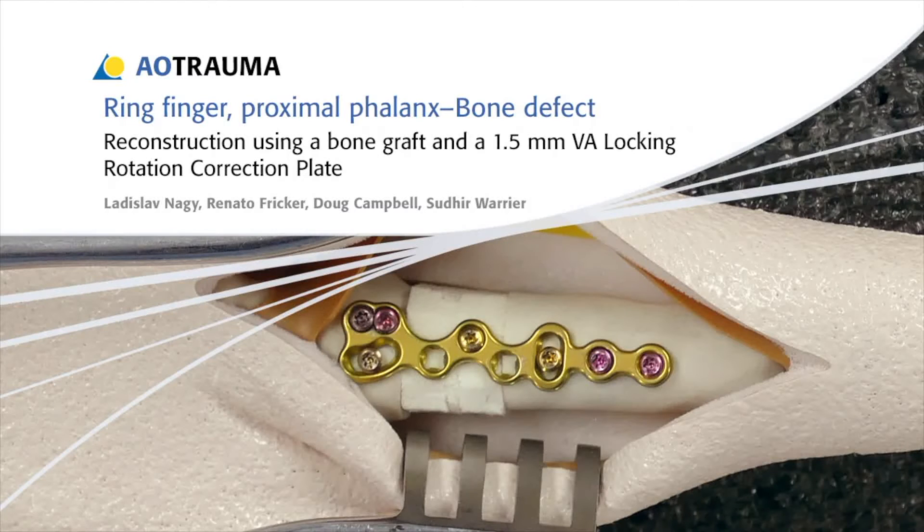In this presentation, the reconstruction of a bone defect in the proximal phalanx will be demonstrated. A bone graft and a 1.5 mm variable angle locking rotation correction plate will be used for the reconstruction.